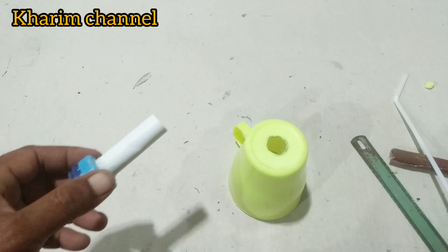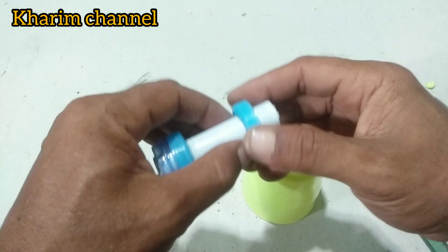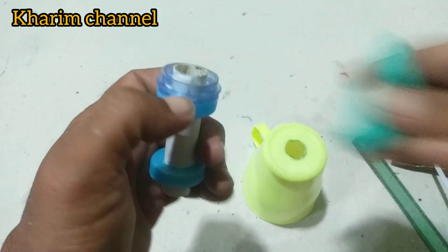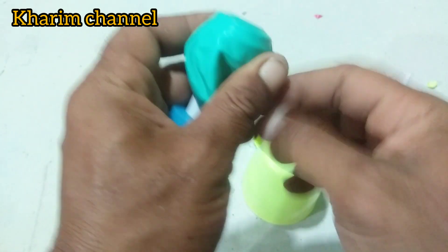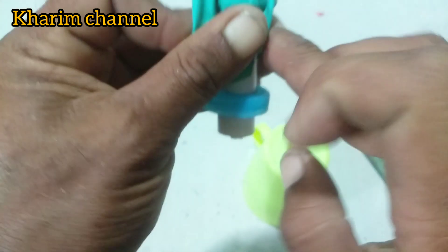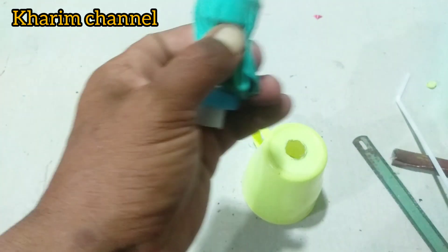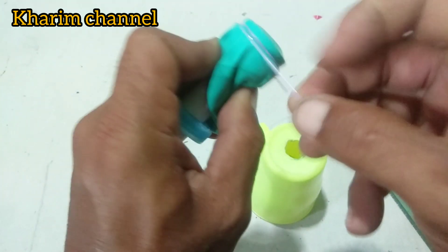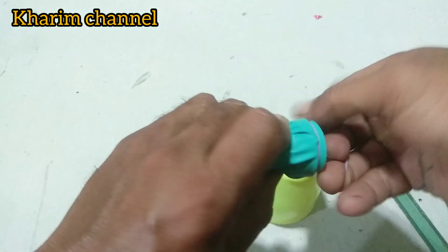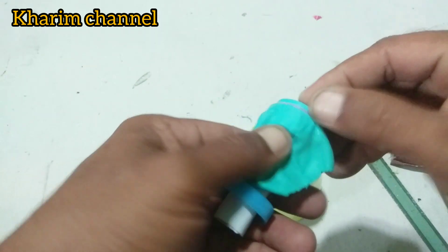Di sini saya memakai dua tutup botol, saya masukkan di sini. Sebenarnya saya akan memasang untuk balonnya, seperti ini teman-teman. Ini adalah bahan wajib ada. Kalau mau bikin trompet, harus ada balon. Saya ikat dulu, pakai karet. Seperti ini tampilannya.